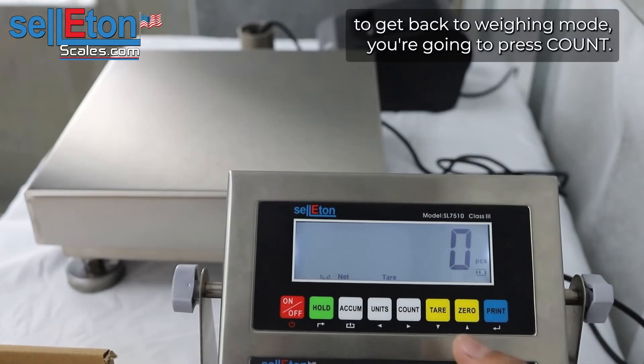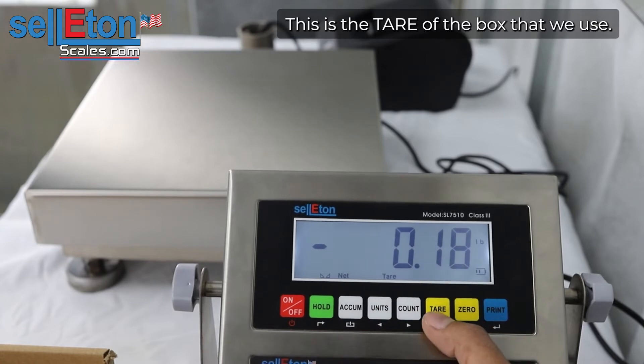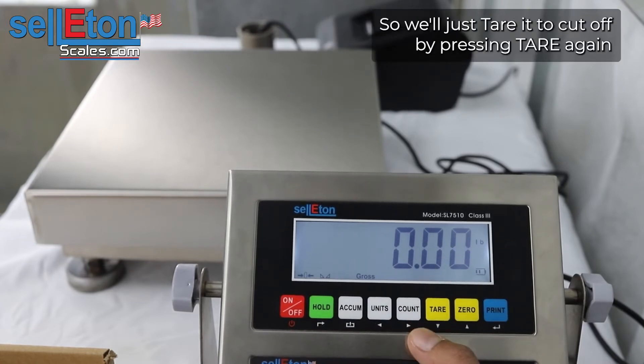To get out of the counting function and get back to weighing mode, you're going to press count. This is the tare of the box that we used, so we'll just tear it and take that off by pressing tear again.